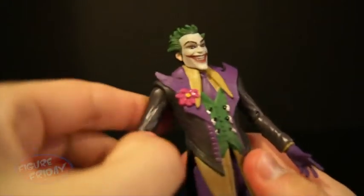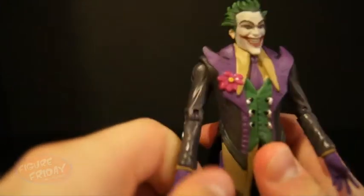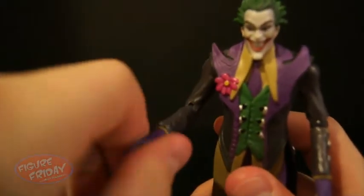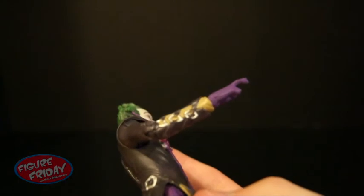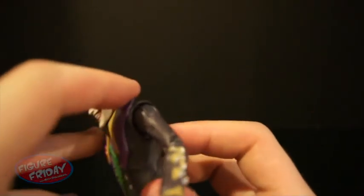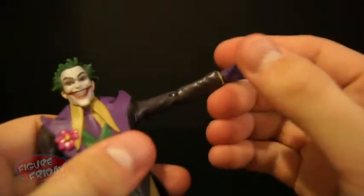Looking at his arms — he has ball-jointed arms, as I just showed you. He can twist them as well as move them up and down. He has typical elbow joints, and he also has ball-jointed wrists that move up and down as well as swivel. You can see cool details in his sleeves with those buckles and designs. The same goes for his other arm — ball-jointed, moves up and down, and is not restricted by his jacket. He also has swivel wrist joints that move up and down.